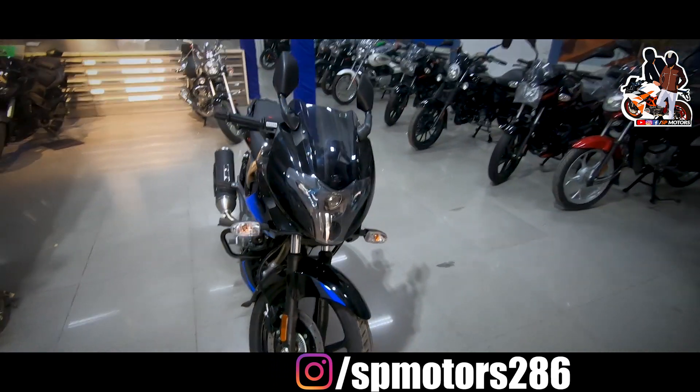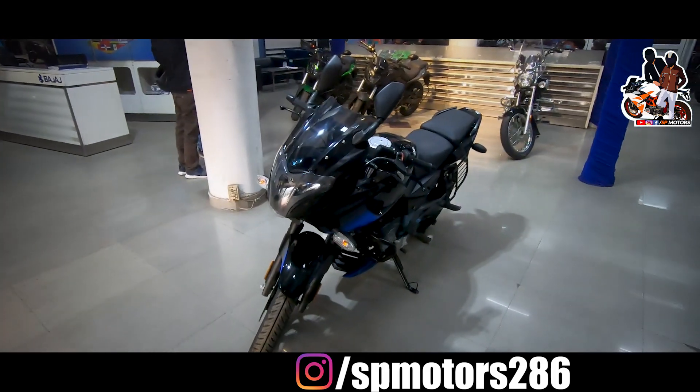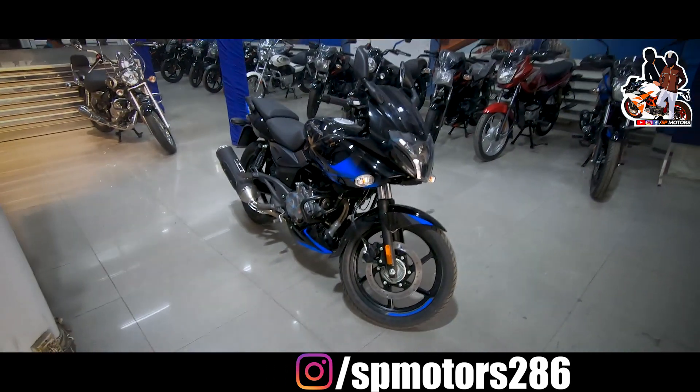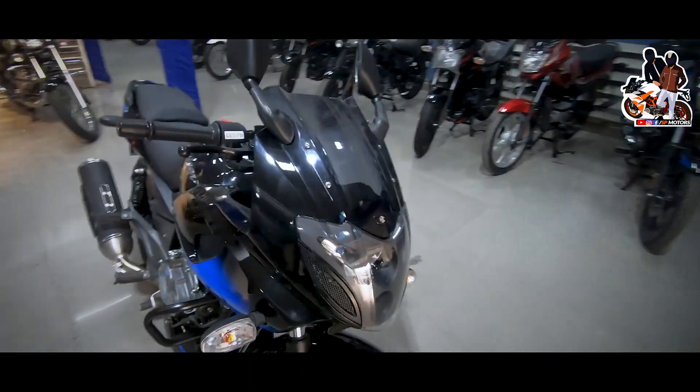Hello guys, I am Smith, welcome back. I have the 2021 Bajaj Pulsar 220F with me right now. This is the new model and I will tell you about the changes given in it. You can see it comes in Black and Blue or Black and Red color options.